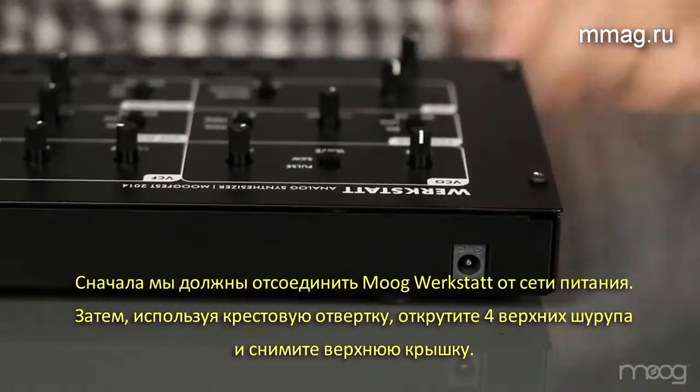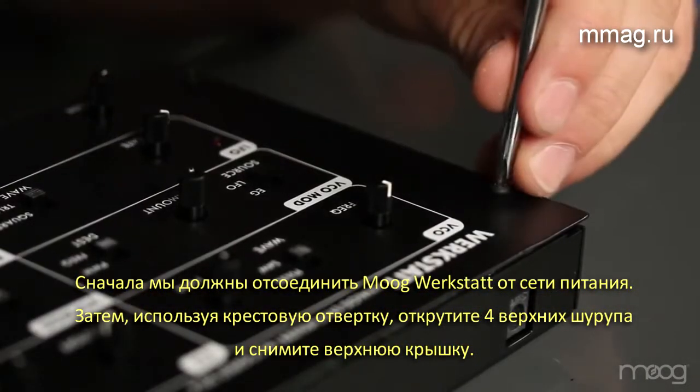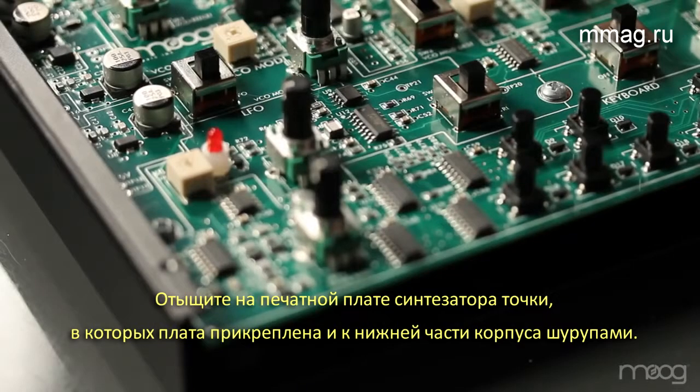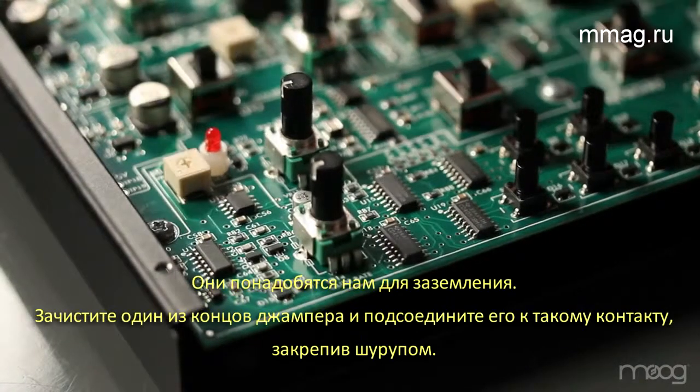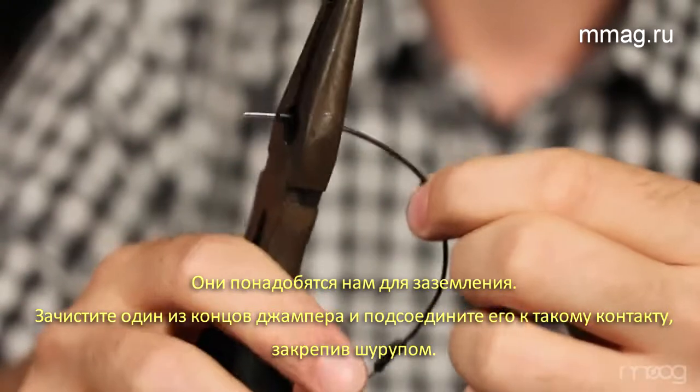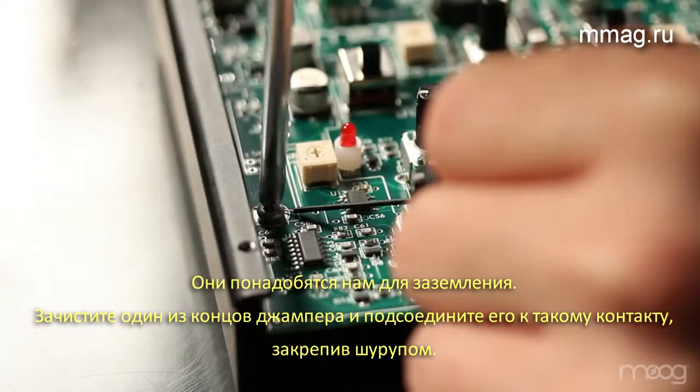Our first step is to unplug the Werkstatt. Then, using the Phillips head screwdriver, we'll remove the top four screws. Inside the PCB, there will be screws holding the board to the chassis. These are the screws that you'll need to get ground off of. Simply strip one end of a jumper cable, wrap it around the ground screw, and tighten.